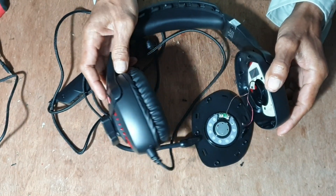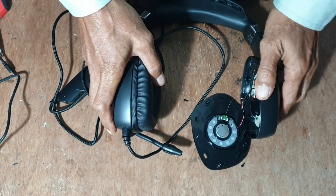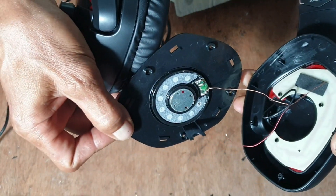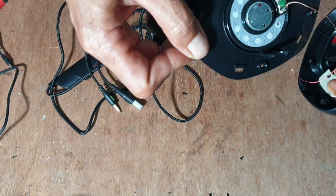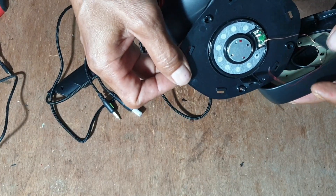Buka saja, langsung jumpa penyakitnya, kelihatan. Dibuka saja penyakitnya. Langsung jumpa ini, nah itu kelihatan ya. Lepas ini, satu ini. Kabelnya, kabel speakernya ini lepas.